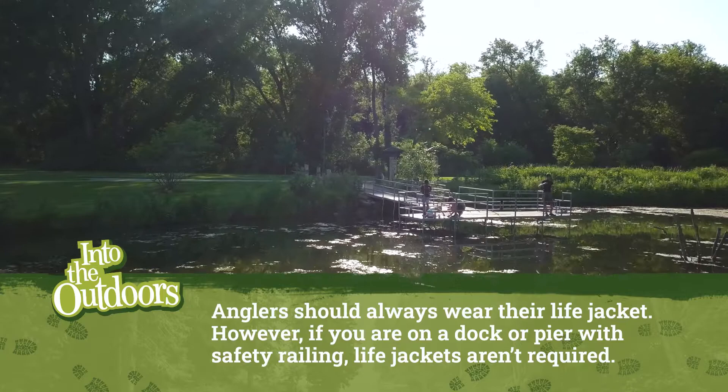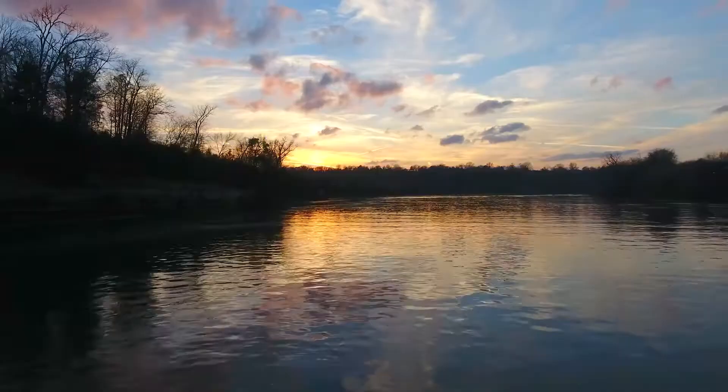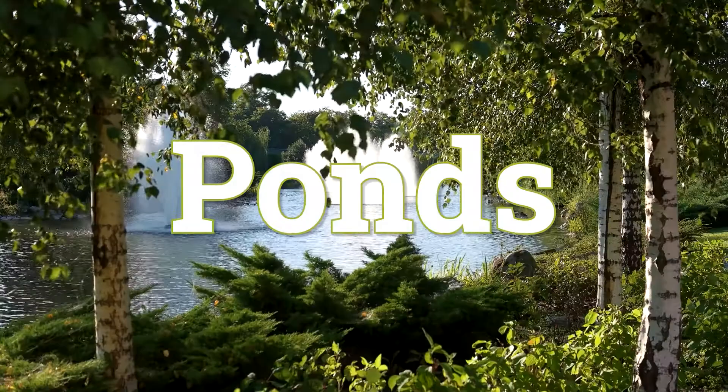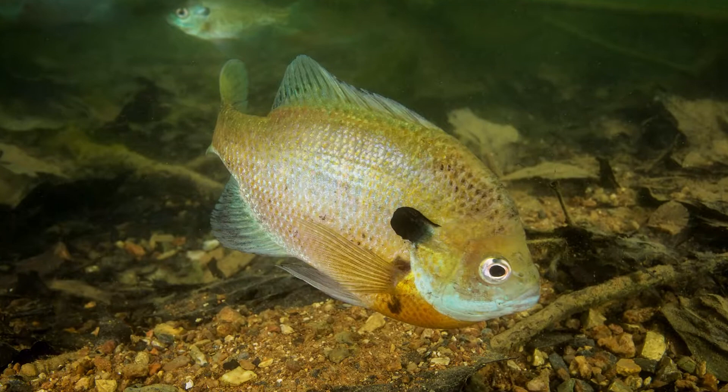The bluegill is a species of freshwater fish, sometimes referred to as a sunfish. It is native to North America and usually lives in rivers, lakes, and ponds. While their color can vary from population to population, they typically have a very distinctive color — with deep blue and purple on the face, dark olive-colored bands down the side, and a fiery orange to yellow belly.